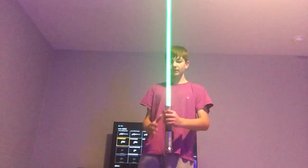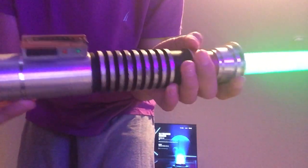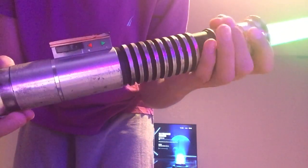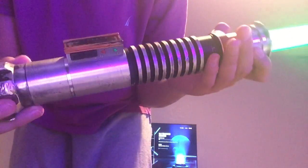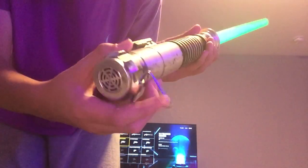I'm going to be using the Return of the Jedi lightsaber that I have fully modified for light-up buttons. The speaker has also been modified.